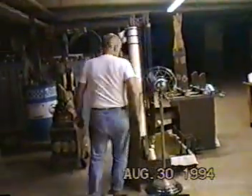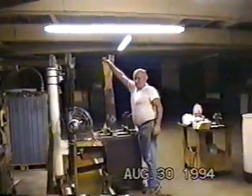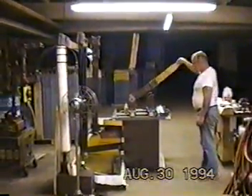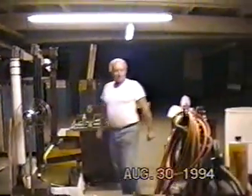On the screen: August 30th, 1994. I'm here at the laboratories of Robert K. Golker in Brockton, Massachusetts, a follower of Tesla. What country was he out of? Yugoslavia, right? In the old Yugoslavia.